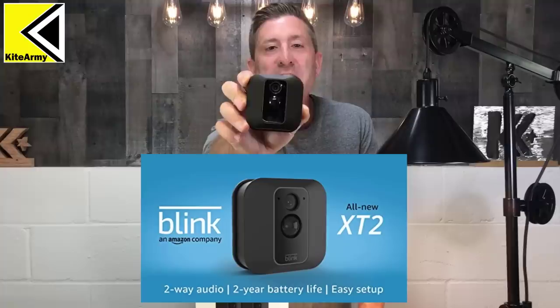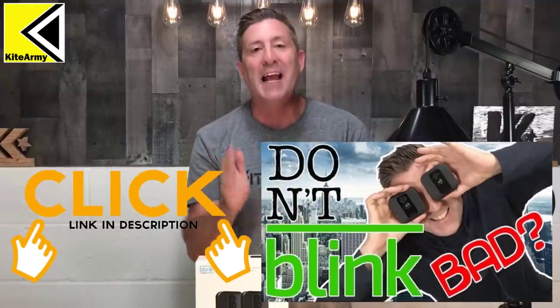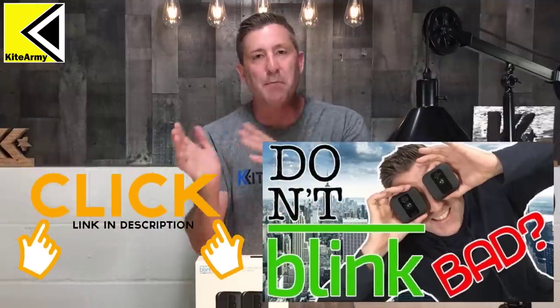Welcome back everybody. My name is Andrew and this is Kite Army. Today we're going to be taking an in-depth look at this guy right here — the brand new Blink XT2 camera. About a year ago I checked out the original Blink XT, made by Blink or Amazon depending on how you want to slice that. At that time I wasn't really ready to embrace the concept of these simple, no-frills Wi-Fi cameras. But having worked with a bunch of other cameras since then, I feel like I'm ready to take a fresh look with fresh eyes.